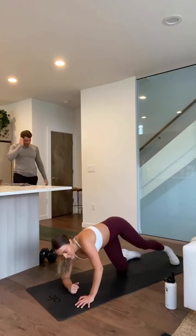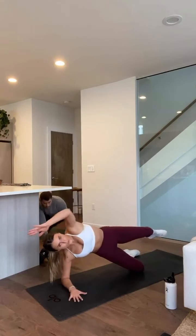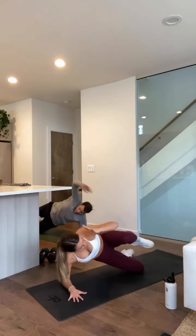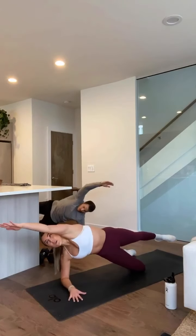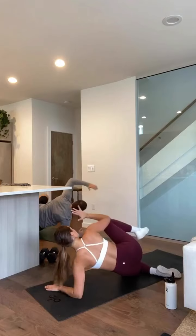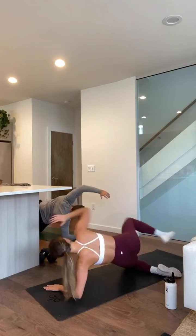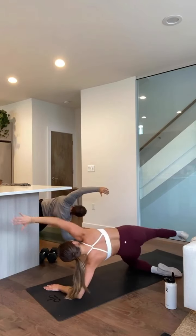Our last one — side plank oblique crunches. Again you can modify if you need. Starting in three, two, one. Crunch all the way — touch the elbow to your knee and extend all the way back out, full range of motion. Three, two, one — switch sides. Let's go, quick transitions, get right into it. Four, three, two, and one.